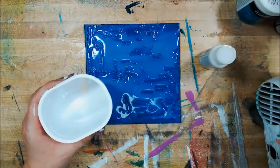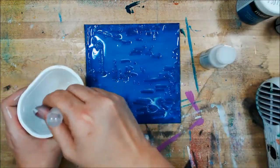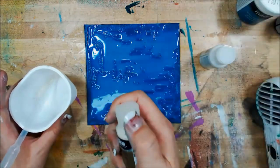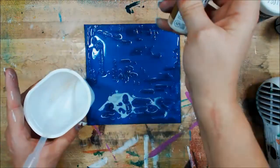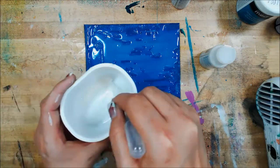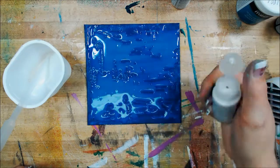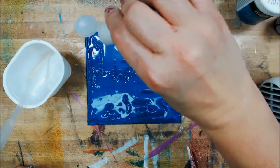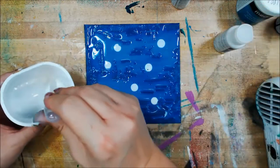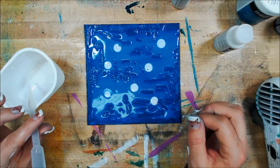Let's just put a little bit in there and some water, and mix that up with a pipette. Just a tiny bit more gold. It literally is just a few drops in there with just a little bit of water. Now I'm going to take my interference blue and just drop it in a few places. I watched Andy Skinner do a variation on this and it's what gave me the idea to try a couple of things.